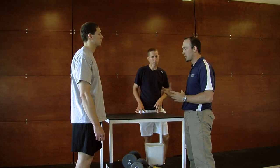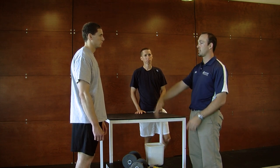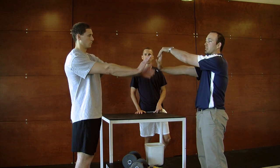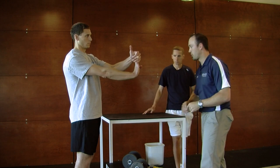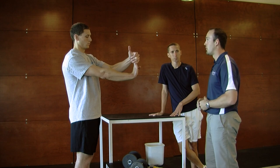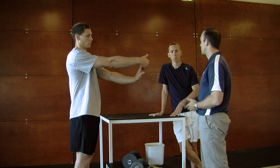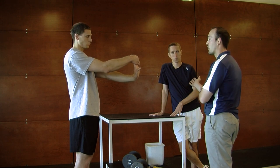The first stretch we're going to do targets the wrist extensors, flexors, and the supinators of the wrist. Palm forward — up, down, and turn around are the three stretches. The first one is up, pulling on the top of the fingers to get that stretch along the bottom side of the forearm. With these stretches you want to hold them for 10 to 15 seconds, multiple reps, two to three times ideally to get a really good stretch. This is also something you can do up against the wall. Pulling the fingertips back so you get the tendons through the hand as well as the forearm muscles.